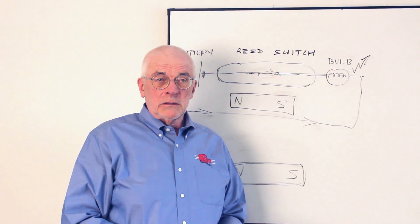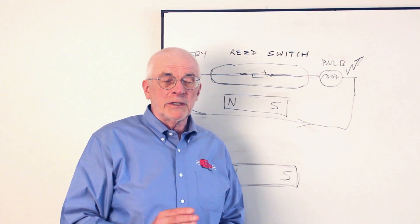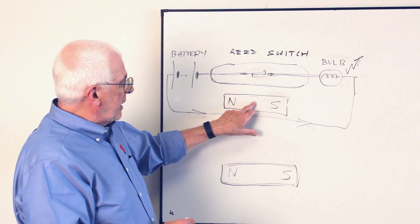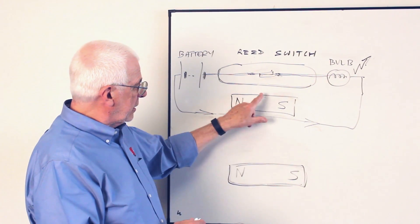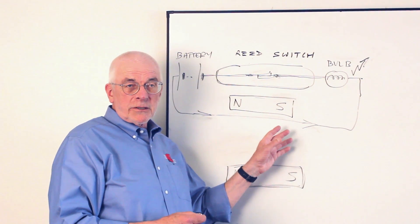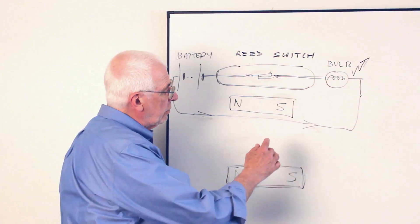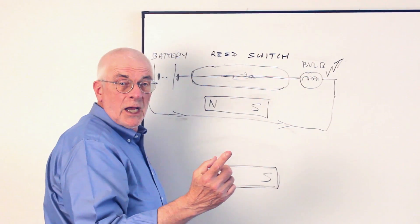So far we've talked about reed switches and magnets. Now let's talk briefly about putting them together. In the original drawing, I showed the magnet opposite the center of the switch, moving in from that direction. But suppose your application requires you to move the magnet in from the side instead — your particular design may not allow the standard approach.